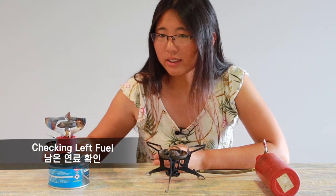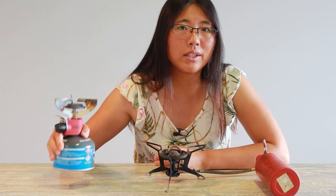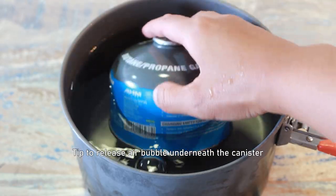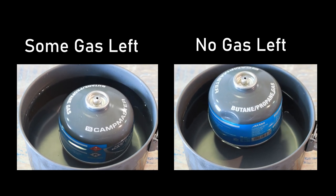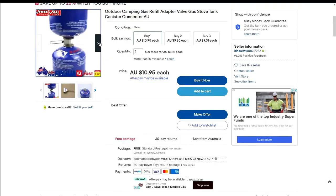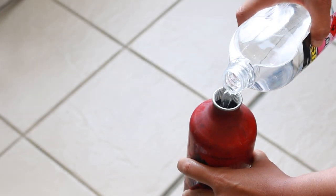Checking how much fuel is left in a gas canister is not easy — you have to shake it, or measure it on a scale, or put it in water and see how it floats. For the liquid stove it's easy — you just open it and look. Gas canister companies do not recommend refilling, although there is an adapter to do so, because accidents can happen. For the liquid stove it's simple — you just open and pour.